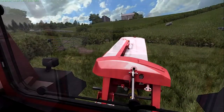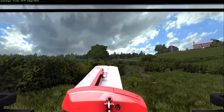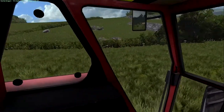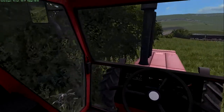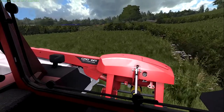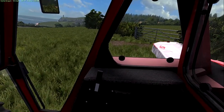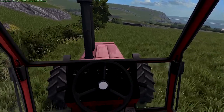So here we are in the field and we are going to turn this around. We're going to be as close up to this hedge line as physically possible, so we might scratch the old paintwork a bit but we'll be fine. Let's lower that down, turn her on, and let's get going — we're going to do this headland.